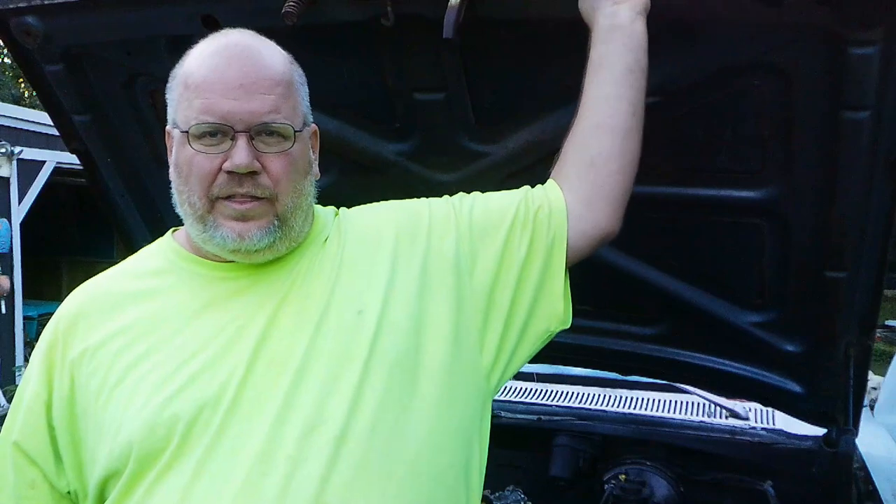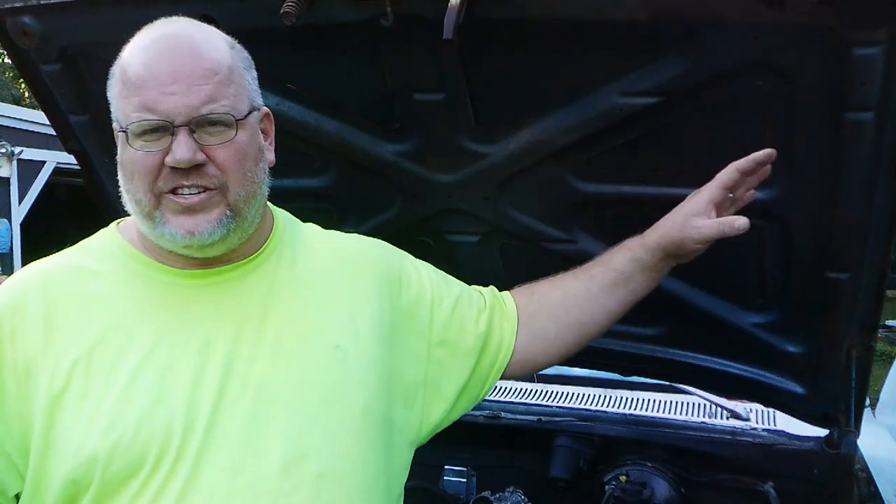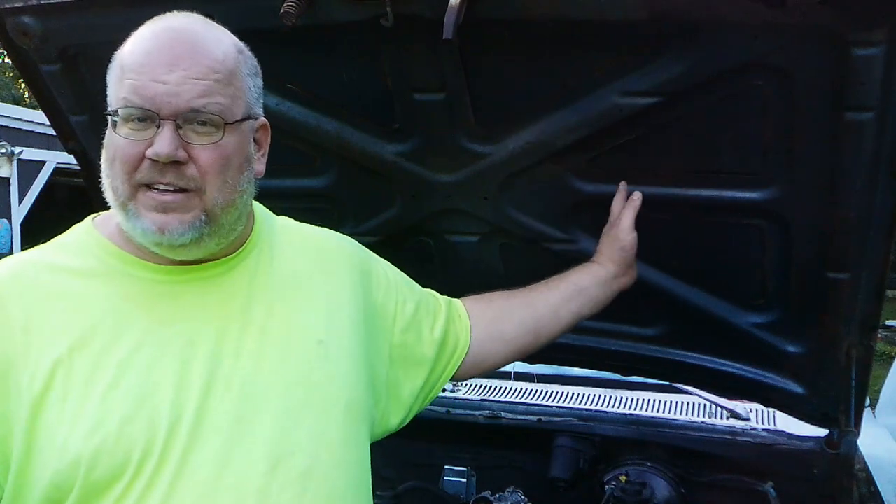Hello and welcome to another episode of Two Laps Garage. We are back working on the 1980 Dodge pickup and I'm trying to get it ready for the Mopar Madness show on November 4th. I've got a lot to get done with this truck — it's the only vintage Mopar I got. Some of this footage, especially the early part, was shot probably back in March or maybe even February. Anyway, enjoy the video — we're going to get this truck ready for the show.